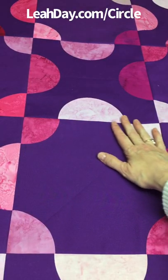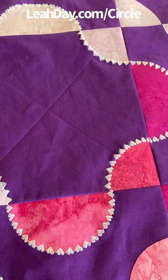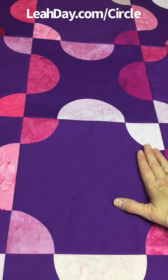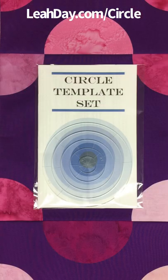This is the quilt that I am testing those stitches on. I'm going to run that decorative stitch on the outside of these circle appliques. If you'd like to join in the fun, come and find this pattern at leahday.com/circle — it is included in our circle template set.